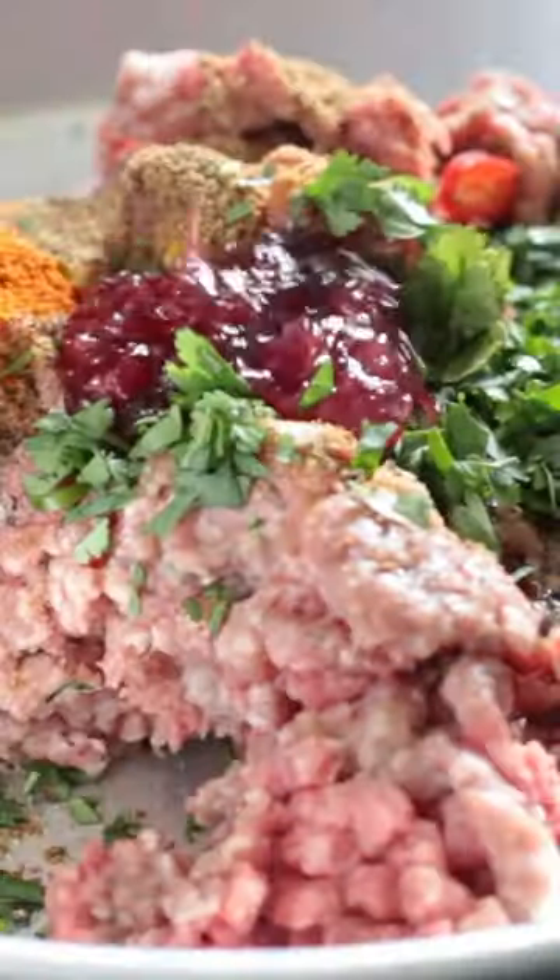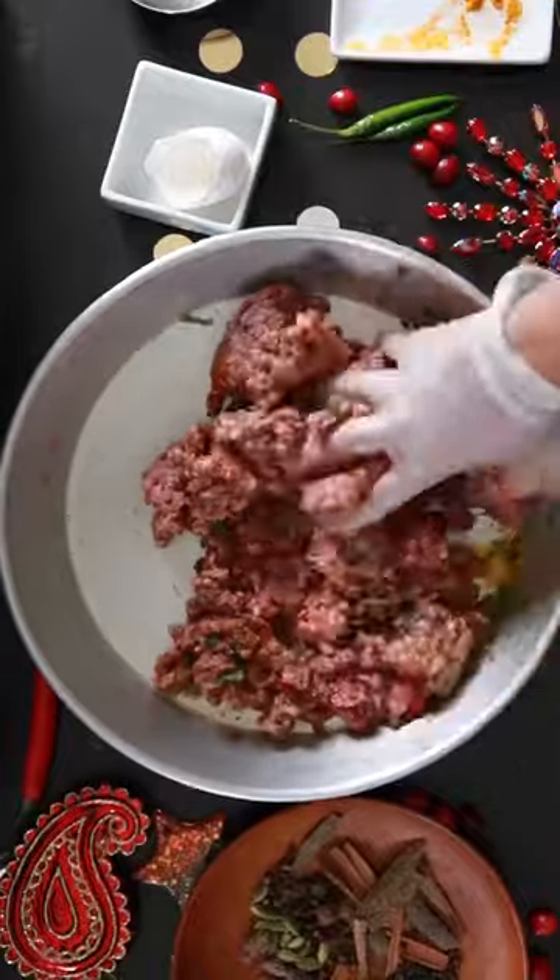To balance the spice, I'm going to be using Ocean Spray's cranberry sauce. This contains whole berries that will adorn my meatloaf like sweet jewels.